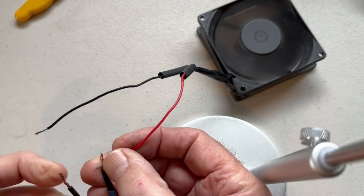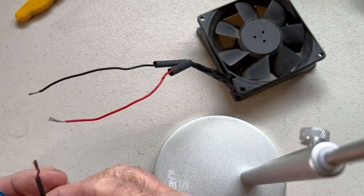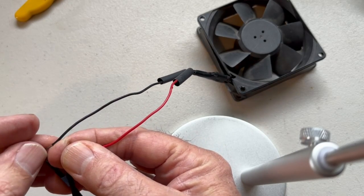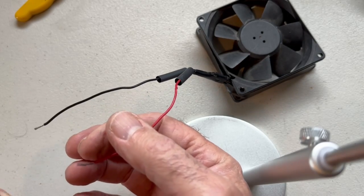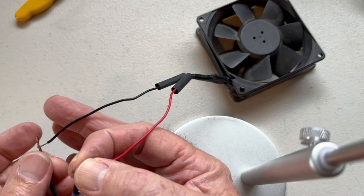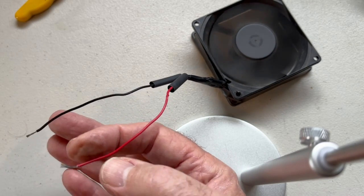You can see it works. Now if you didn't have a tester, I'll show you what happens if you hook it up incorrectly — the fan is just not going to turn. So if you don't have a tester, don't worry about it. You can just hook it up to the fan to figure out which wire is which.